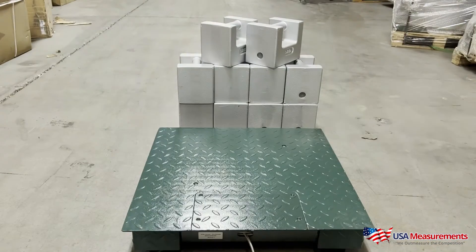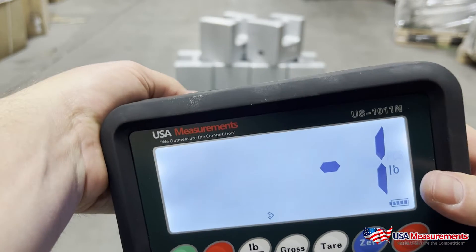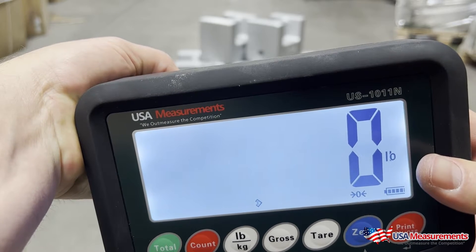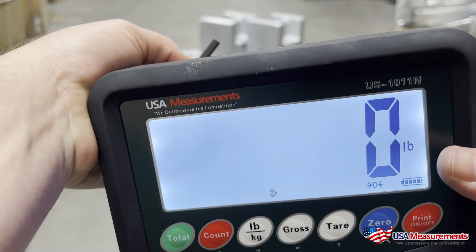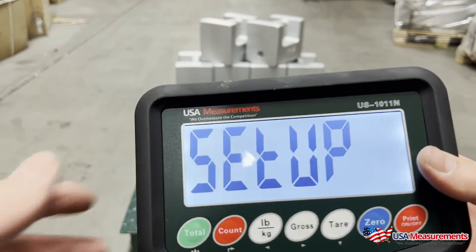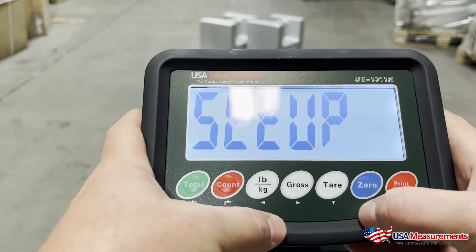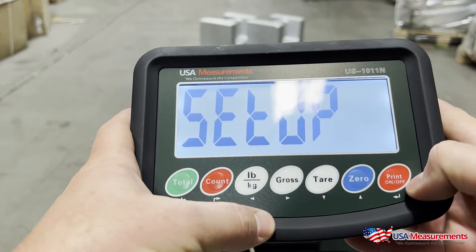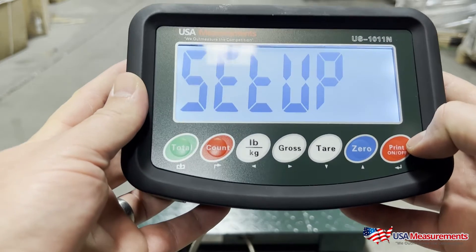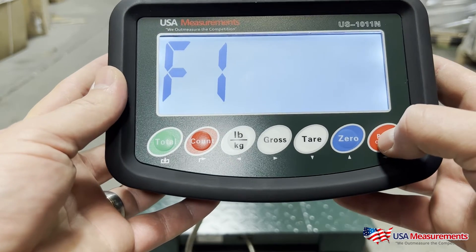Once the display is on, you're going to want to go ahead and hold down the button in the back. Done correctly, you'll see 'Setup.' You'll notice there are different keys — you have your left, right, up, down, and your print button which is your enter button. These will be used during the calibration procedure. To start, we're going to go ahead and hit the print button to confirm, which will take us to F1, and we're going to hit print again.